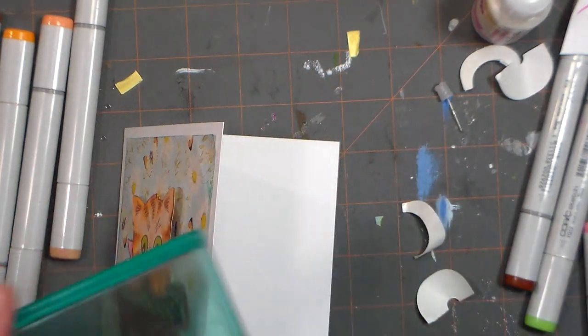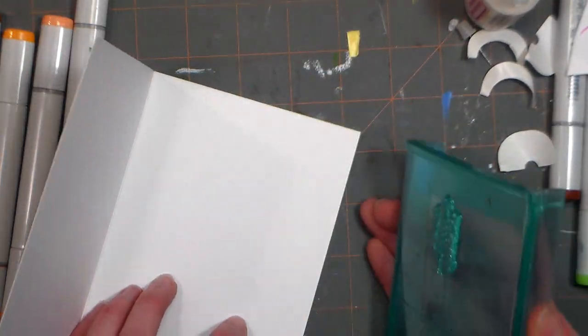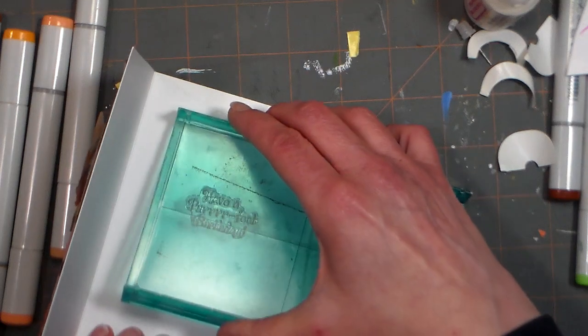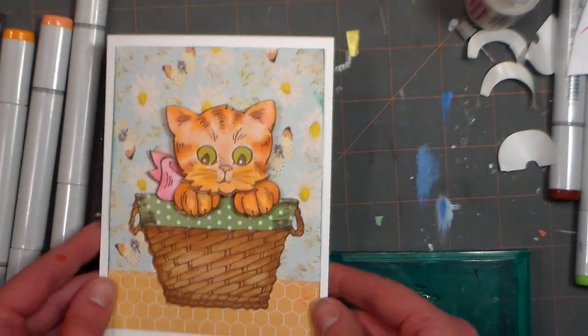I'm putting that right on my rock block and inking it up with my Memento ink. I do like my rocking rock blocks and mega mounts — the rocking action helps me get a good impression because my surface isn't perfect, it's an old cutting mat. There we go — you can see how well it stamps.